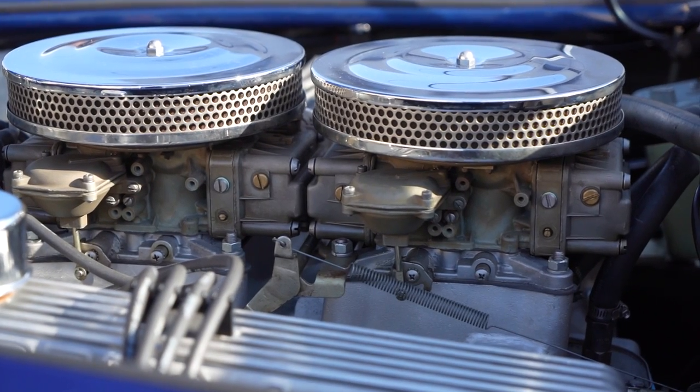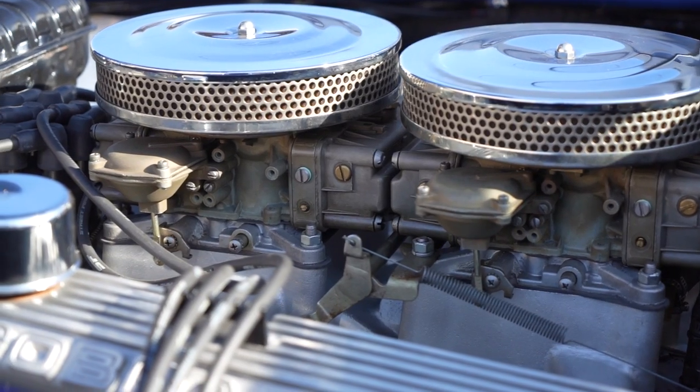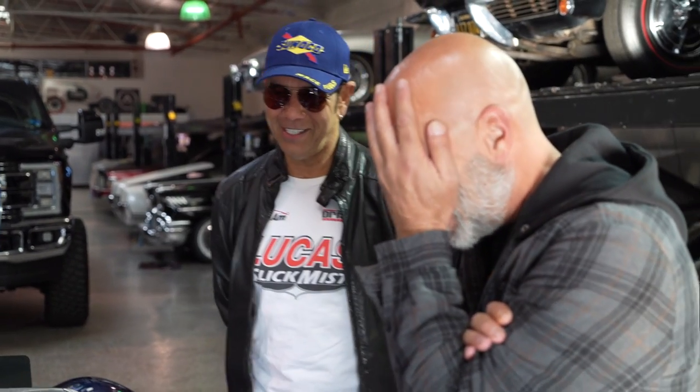I've seen the Superformance cars where they have the stacks, but this is just a dual four-quad carburetor setup. How many miles are on this car? I think I bought it with just 8,000 miles on it or something, and I'm proud to say I've got 14,000 miles on it. Only 14,000 original miles on it? It's got 14,000 original miles on it. Oh my God.